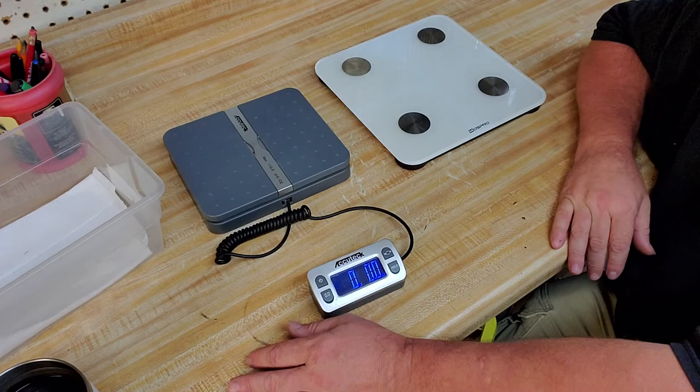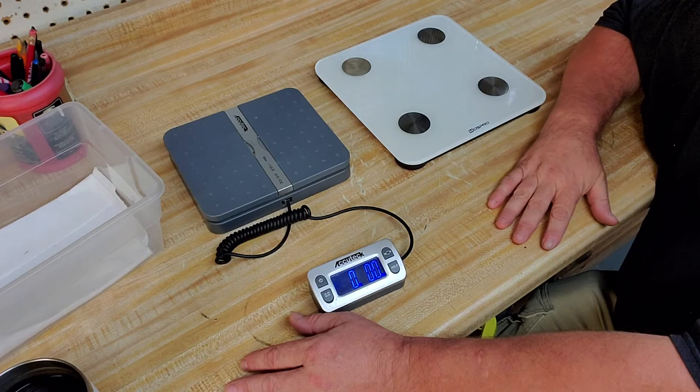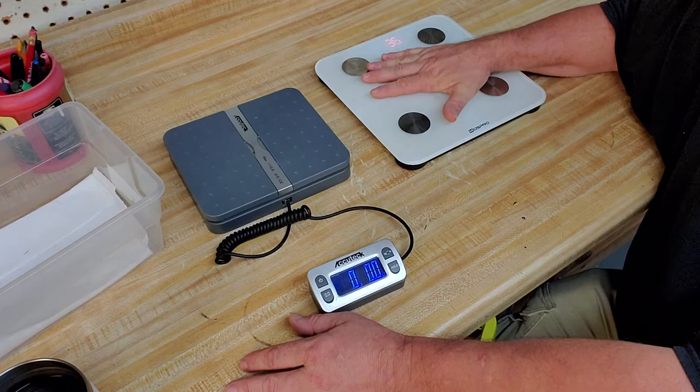For my larger snakes, the ones over 20-30 pounds, the easiest way to do it is to just stand on a bathroom scale and get your own weight - which is really the most depressing part of keeping reptiles, especially for an old soldier like me that's used to being in shape. It's a discussion for another day.